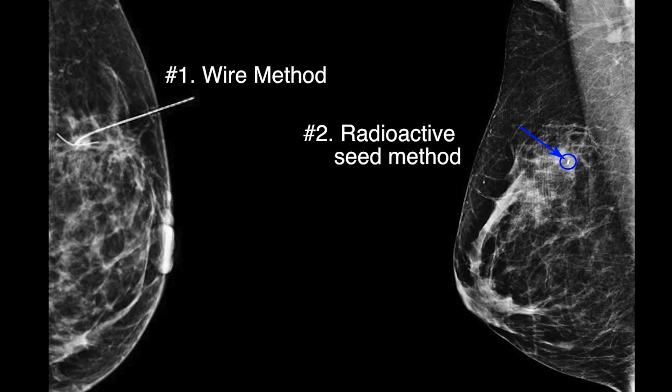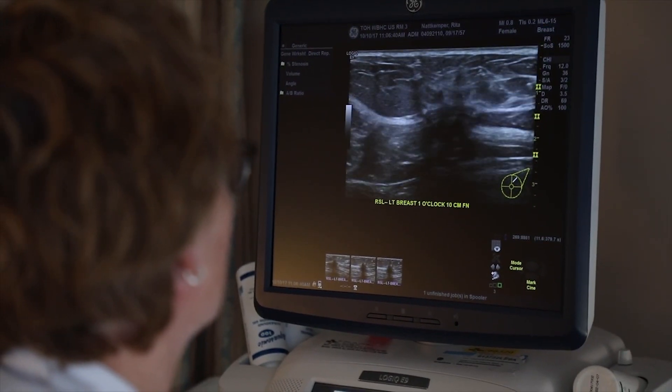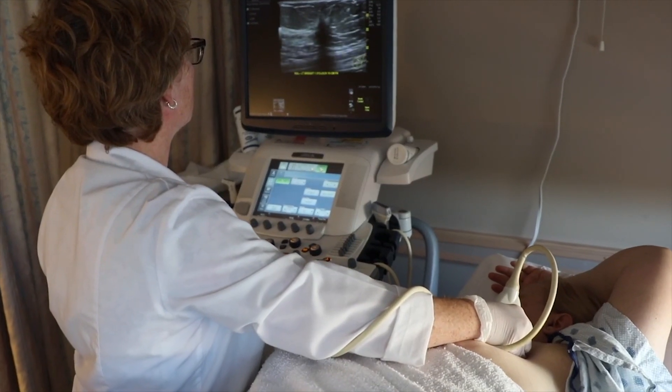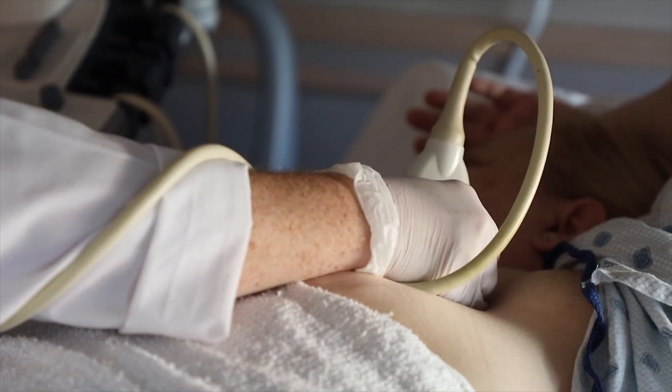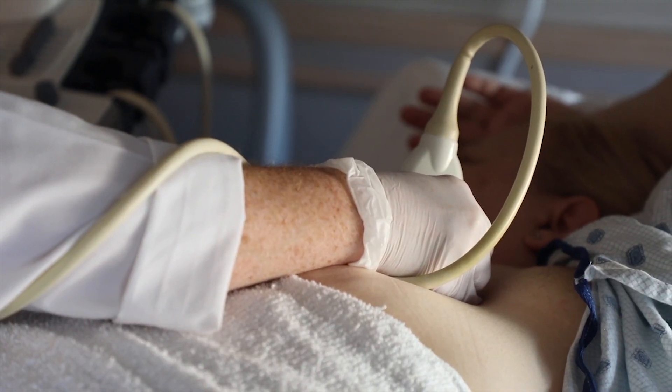On the day of surgery, the patient would present to the hospital and then go down to the radiology suite, where they would have either a mammogram or ultrasound performed and the radiologist would insert a wire into the lesion that they had previously biopsied. That wire would then be sticking out of the patient, and she would have to go up to the operating room and wait until the time for her surgery — all the while with this wire sticking out of her.